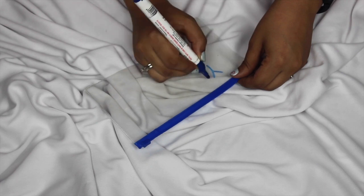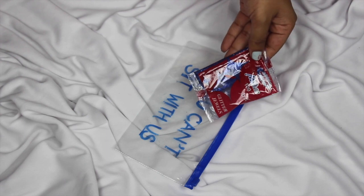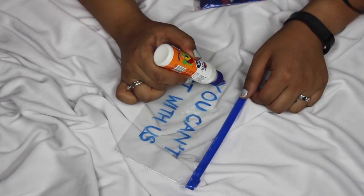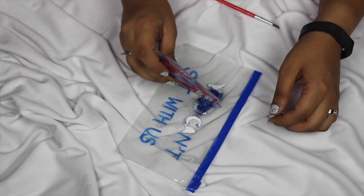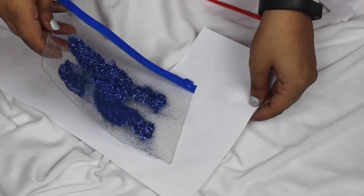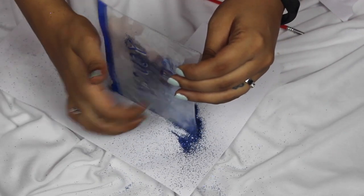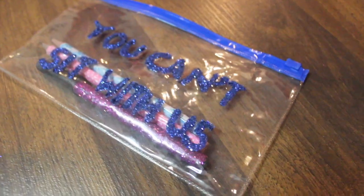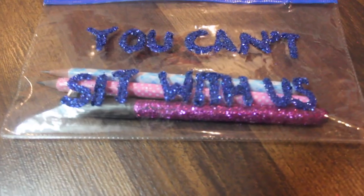Moving on, we're making pencil pouches. I'm taking ziploc bags — you get these for like 10 rupees — and some whiteboard or dry erase markers. I'm writing whatever text I want; on this one it says 'you can sew with us.' Then I take matching glitter and carefully trace out the text with Fevicol, working in sections so it doesn't dry. After about one and a half words, I sprinkle glitter over it. Once all letters are done, I take off the excess. When everything is dry, you put your pencils in and it looks so cute — it'll be my little warning sign!